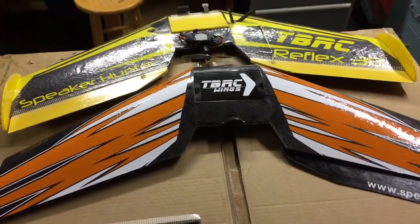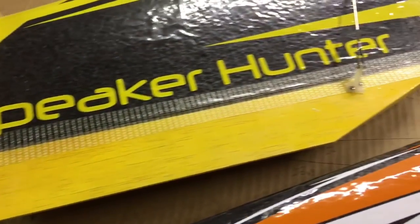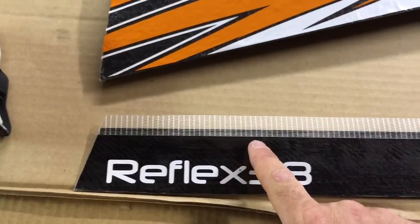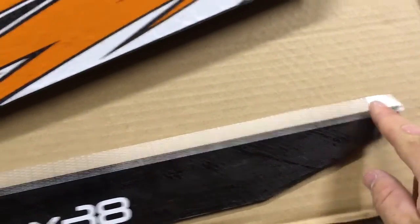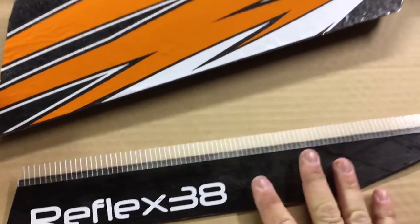Now we're going to put the elevons on — next part. Attaching the elevons: what I do is I take some scotch shipping tape and use those as hinges. I cut a strip that's about a half an inch wide and lay just enough on the elevon, with a little bit more coming onto the wing, then I run my hand over it to make sure it's really nice and tight and firm.